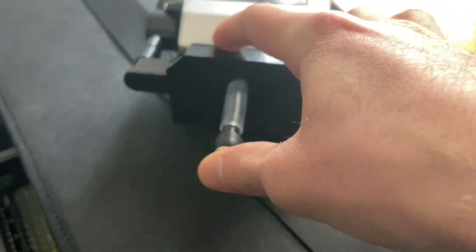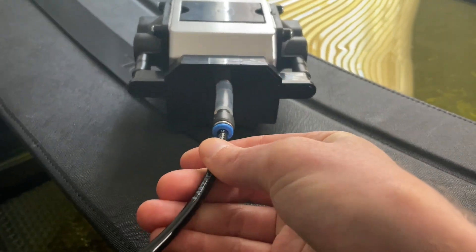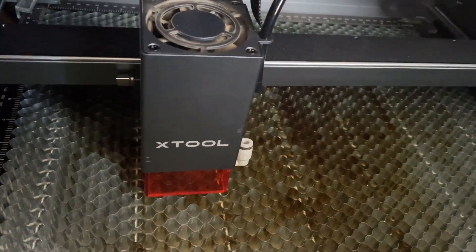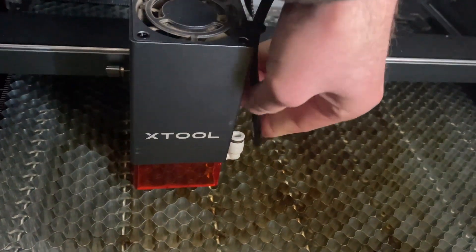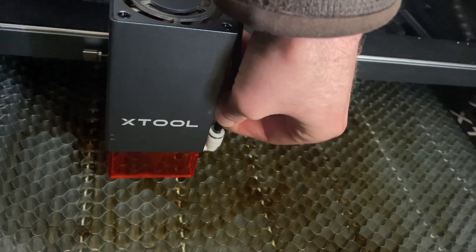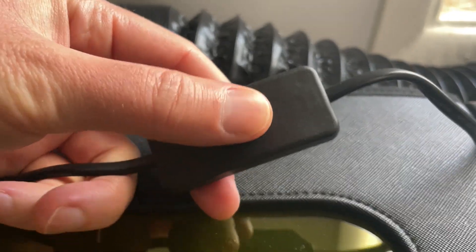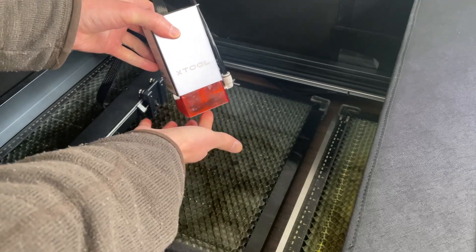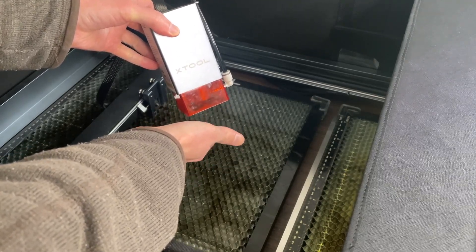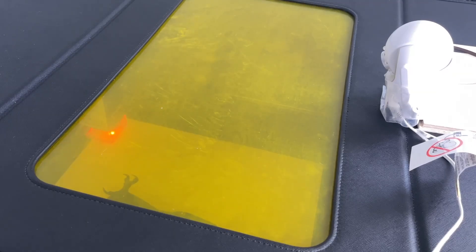Now let's get into the project test. First we just need to hook up the X-Tool air assist — plug it into the hosing, then feed it through the laser head loop, and then into the little nozzle on the end which feeds into the laser head itself. Once you've got that going, just plug it in and turn it on. I did a little test to make sure air was coming out and it was. I have a simple cloud design in LightBurn and we're going to cut this out to see if we get any scorching.